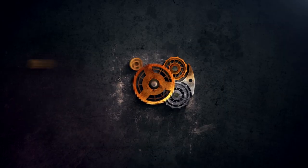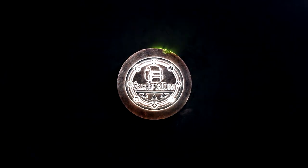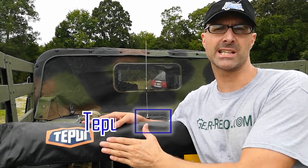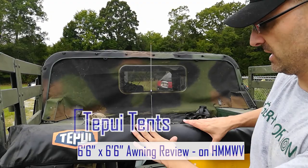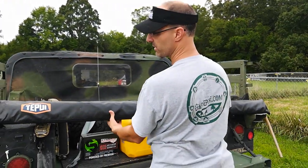Hey GearHeads, Jeff with GearReport. Let me show everyone the Tepui tent awning. It's a six foot six inch by six foot six inch awning, and right now it's all rolled up in a nice long cover.